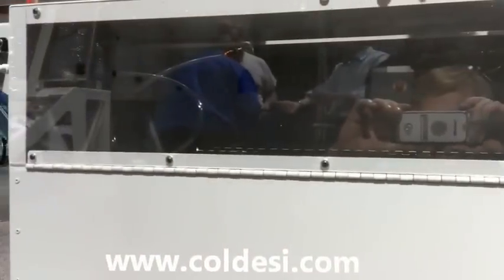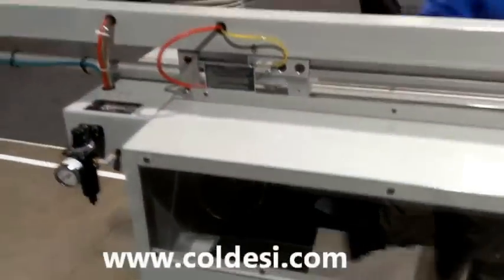Inside the machine you get a full spray unit, with a quick release for the spray nozzle. It's very easy to use and very easy to operate.